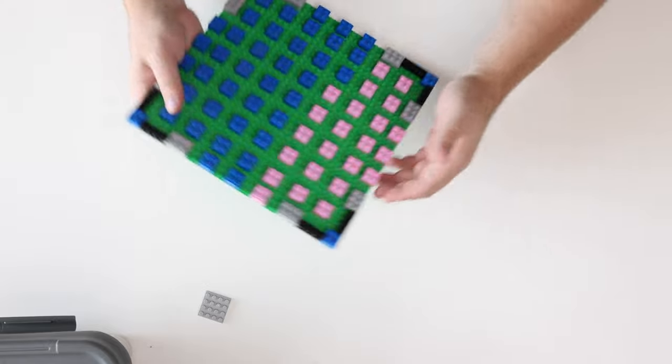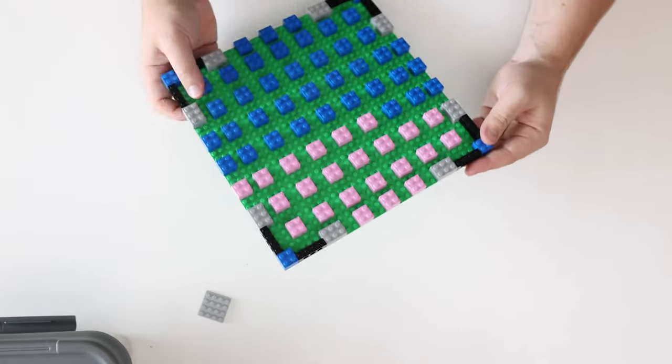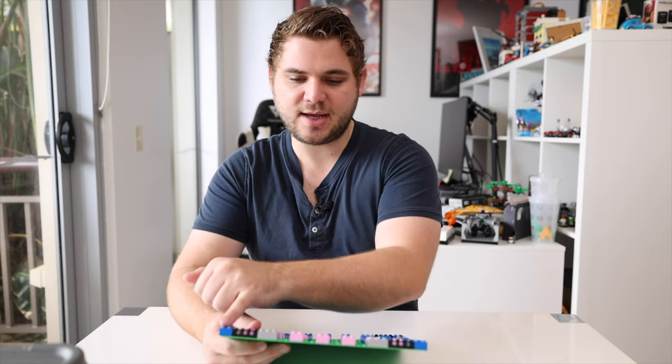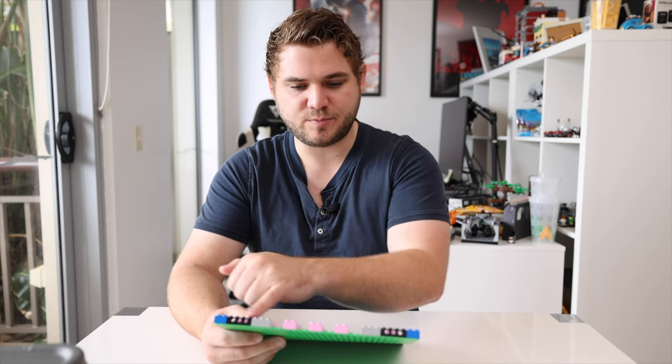Quick tip: if you did want to have one side of this MILS plate exposed to the street, you would take out these bricks along here including the Technic pins and Technic bricks, and just put that all as the color you want displayed on the outside. So if this was going to be a road then all gray would go along here, and that way you've got a nice facade on the outside but filler brick for the rest of the way so you don't have to waste all of your good brick filling in the inside.